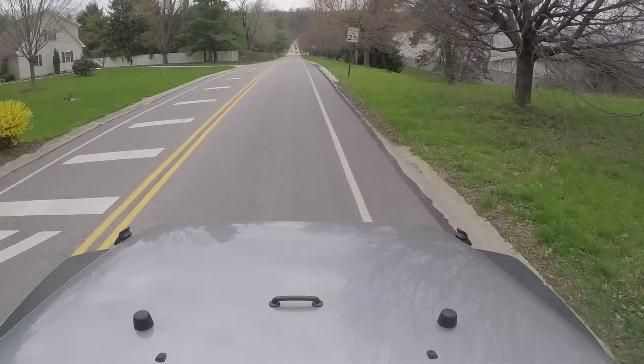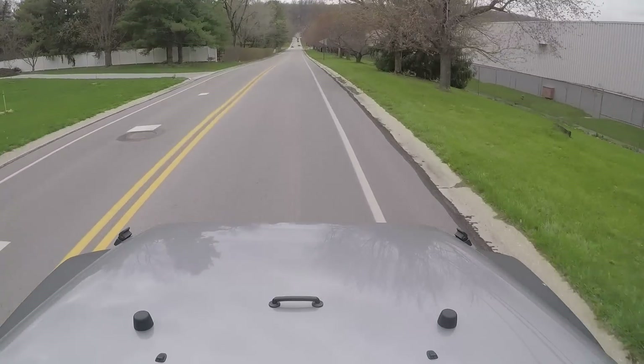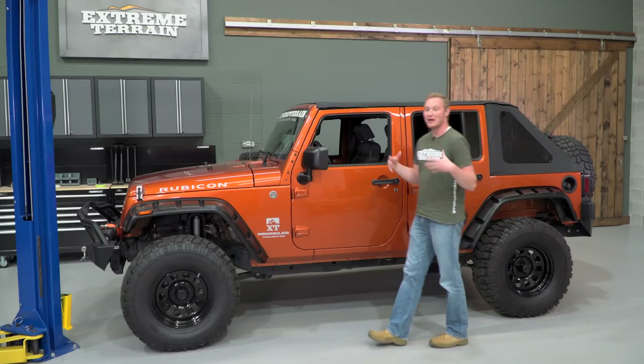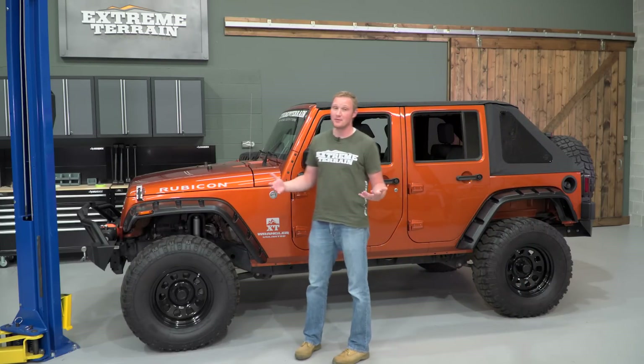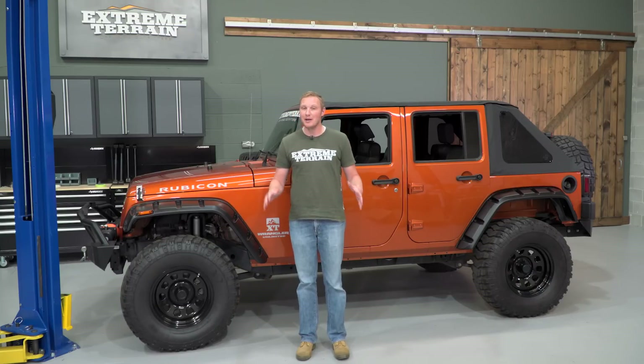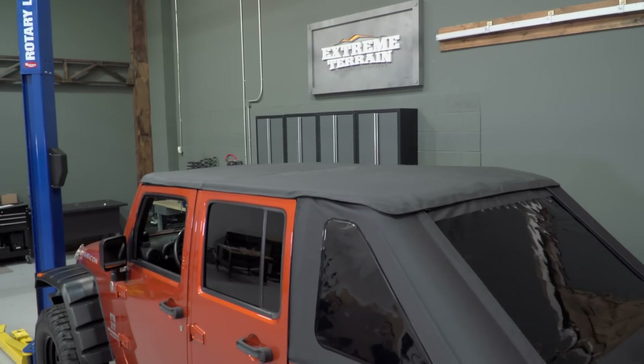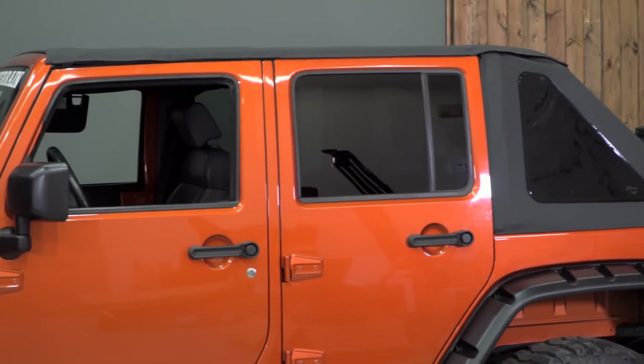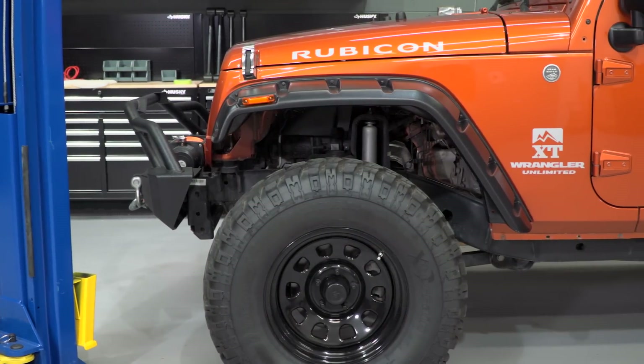For more Jeep builds and great Jeep content, make sure you check out extremeterrain.com. If you're just looking for a few products, make sure you check out Rampage products — they've recently been added to the website, and they carry a few of their Fastback soft tops and a full line of fender flares.